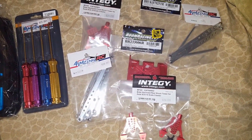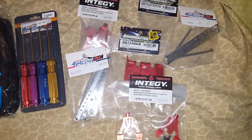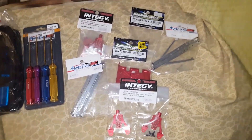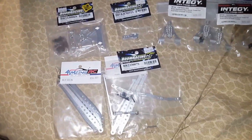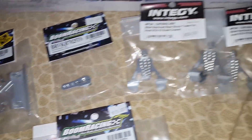These parts here are for my Axial. We spent a lot of money and time on other ones, which I'll show you guys in an Axial upgrade video. And then this is Mark's upgrade parts here for his.